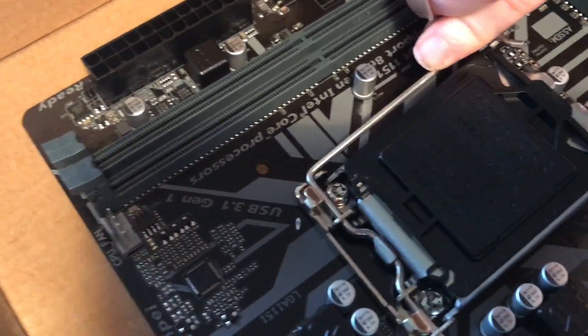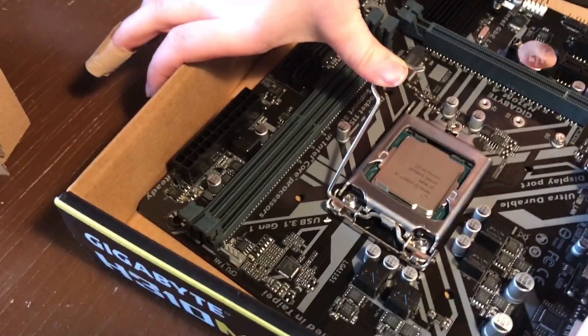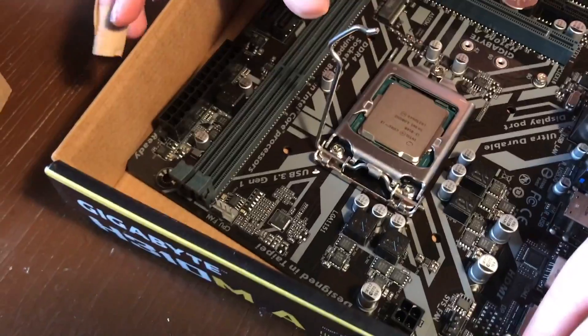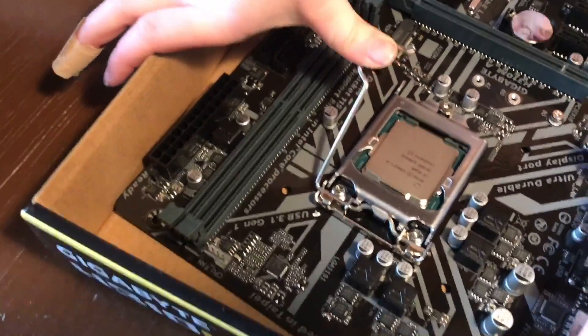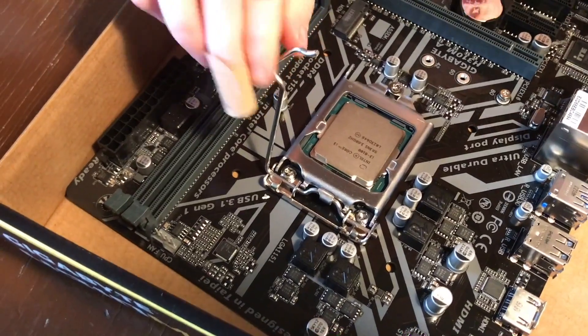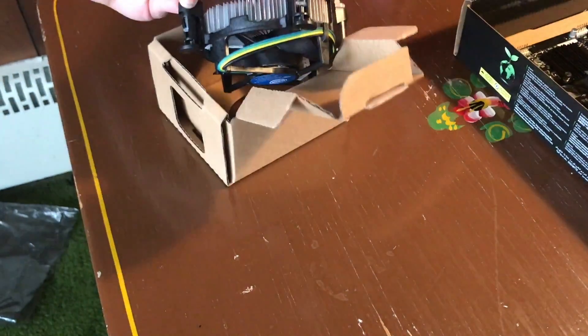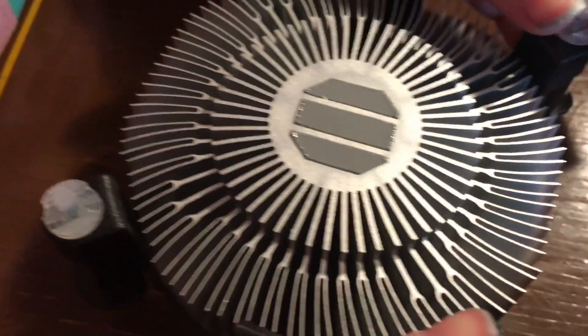Make sure the arrows are lined up, then pull the lever back down to close the lid. Don't worry — that black piece is supposed to come off. It's really hard to close and it feels like you're gonna break it. I had to get my dad to do it, so don't be afraid to ask for help — especially if your dad's a nerd like mine.